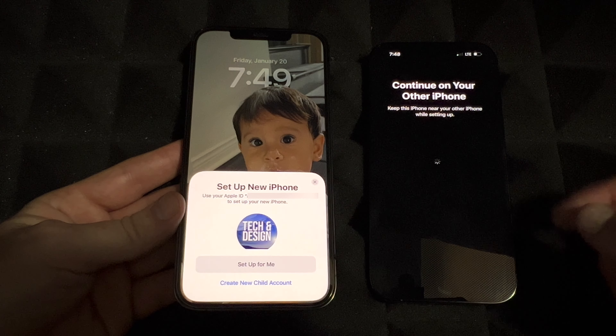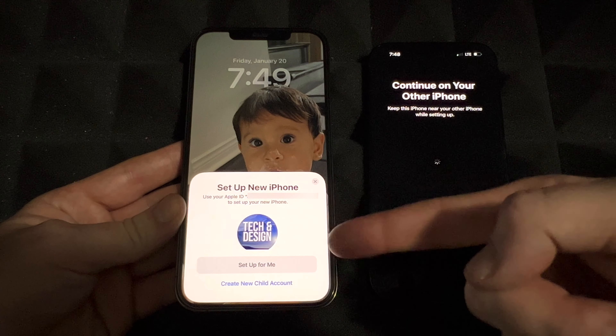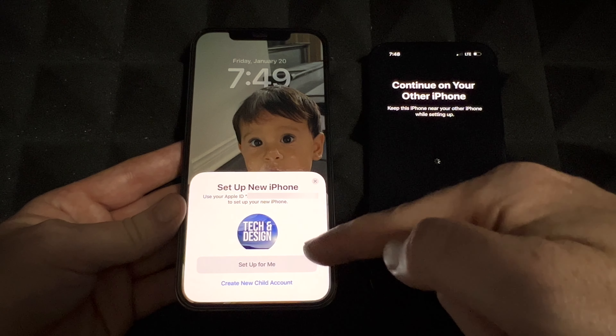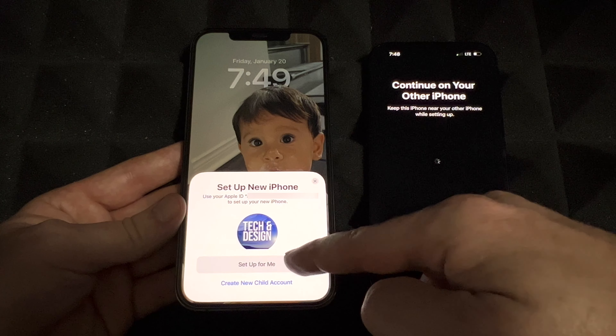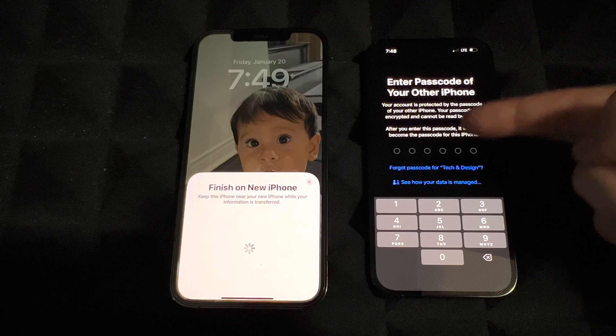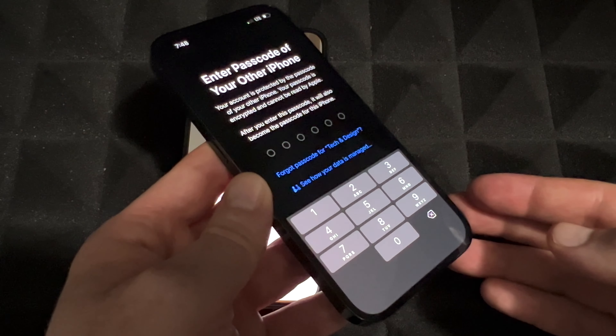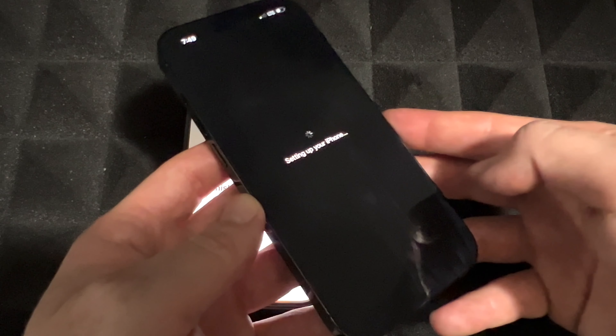Now you should see your email up there, which is your Apple ID. Go ahead and tap 'Set Up for Me' — unless it's for your kids, but it's most likely for you. On your new phone you're going to see 'Enter Passcode' — it's asking for the passcode you used on your old phone. Just put it in, and once you do that it's going to start setting up your iPhone.